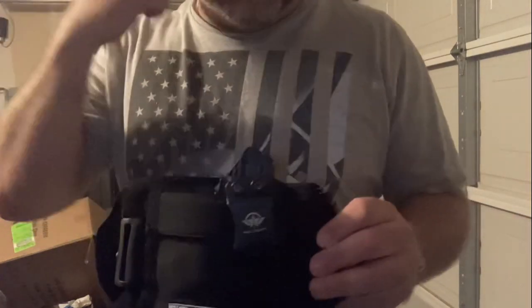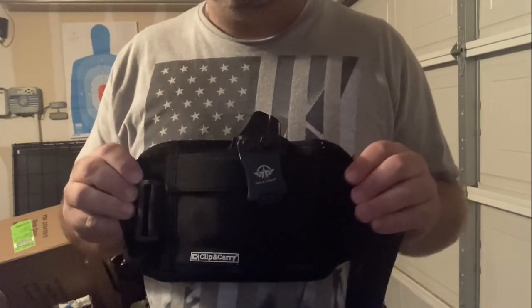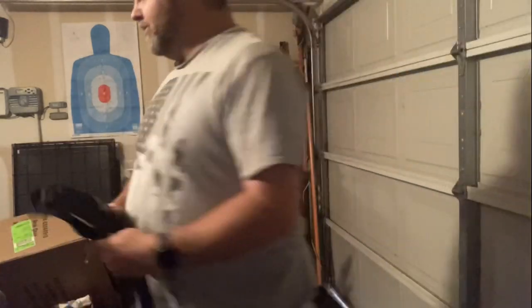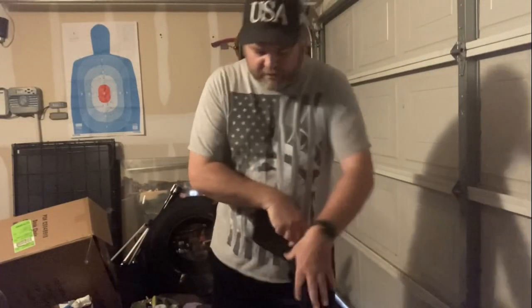I'll give you the information on how to order it. It's like 30 bucks — not very expensive at all. It's comfortable. I have a couple others, so I have another one here that I like also. This one here is called the Fomosa. I got this one off of Amazon too. The thing about this one is it kind of helps me keep it in the gut a little bit too.